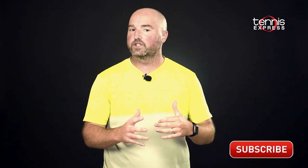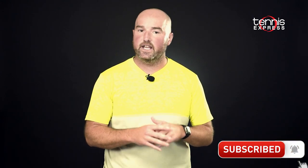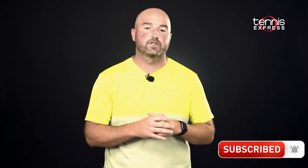Thanks for checking out our Tennis Express racket review of the Yonex EZONE 98 Tour. For more information on the frame and our demo string of choice, check out the info below. As always, keep it right here at Tennis Express for the latest and greatest product reviews and releases from all your favorite brands. Thanks for watching, and don't forget to click that notification bell to find out when we post new content.